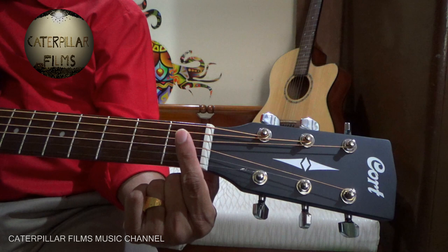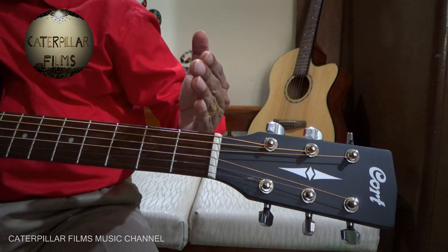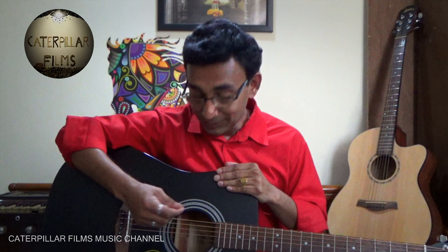These are called frets. This is fret number one, fret number two, and so on. These are the metal bars that you can see, and the placement of these bars actually dictates the accuracy of notes. This is what we call a pick or plectrum. It is used to play the guitar, and sometimes we can also play with only our hand and we don't need this plectrum.